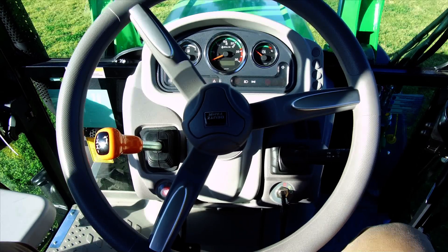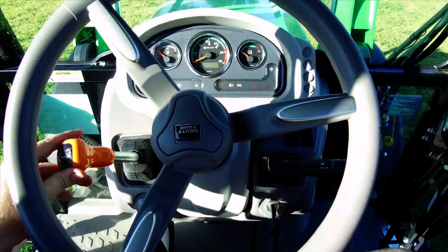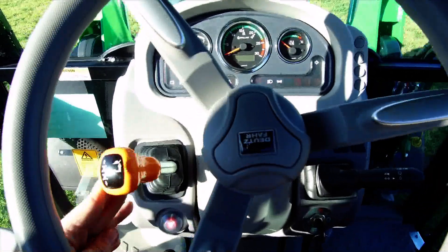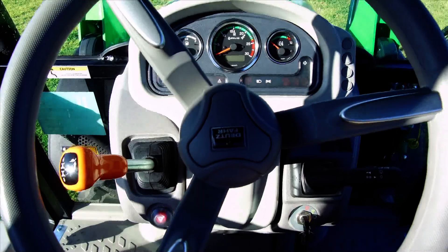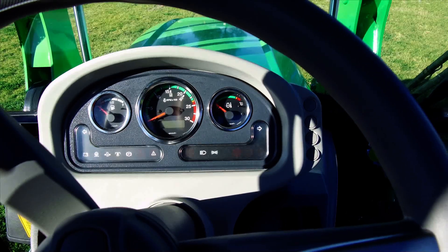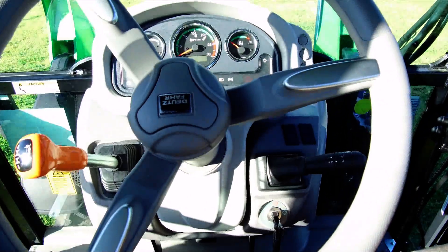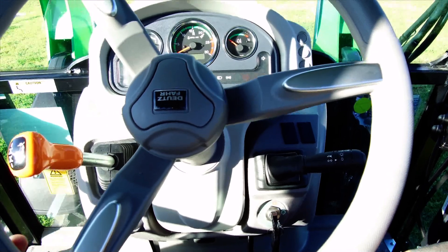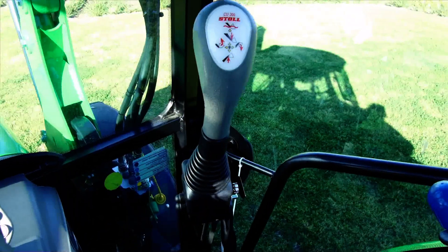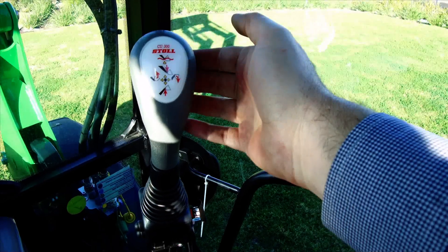Sitting inside the Deutz tractor, positioned in the driver's seat, we have a very ergonomic forward/reverse shuttle handle where we can go forward and reverse. We also have a mechanical splitter which will split the gear half. We have our easy-to-read dash with our fuel gauge, engine RPMs, water temperature, and all indicator lights. The steering wheel is adjustable — tiltable as well as up and down. Blinkers and light switches are within reach. Our loader joystick handle is in an ergonomic position for our hand — pull back to go up, push forward to go down, and we have our third function button on the back of the handle.